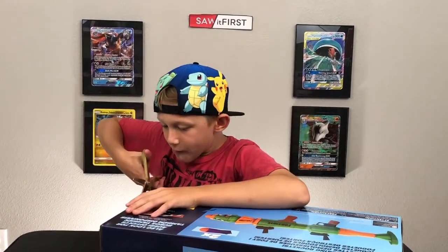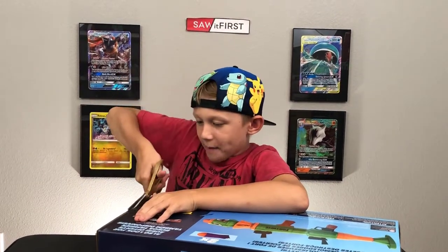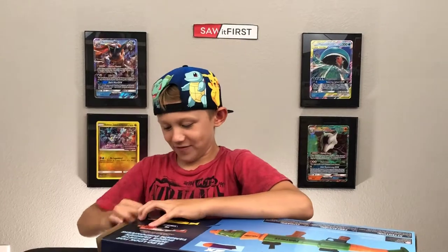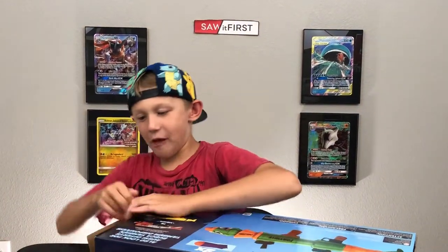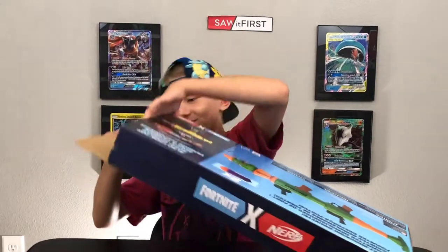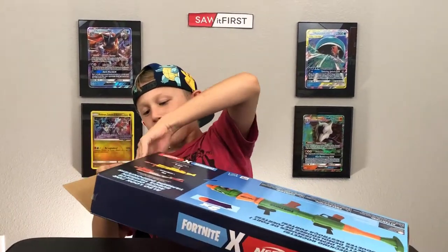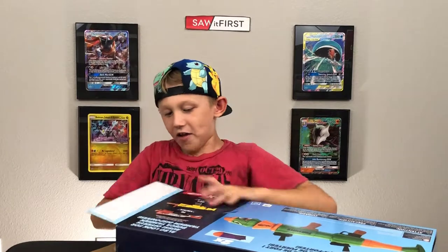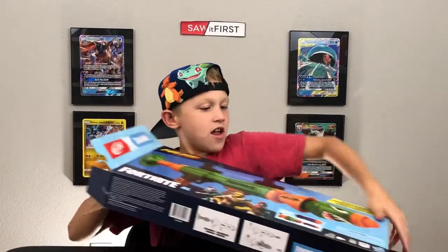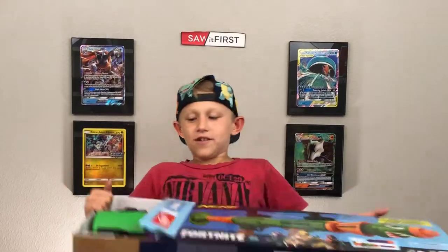So we're gonna review it and shoot it at my dad. I can handle the small dart, but this thing looks like the size of a baseball. You can take it like a man, you'll be fine.